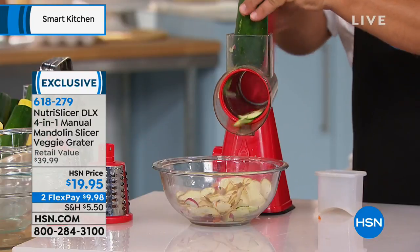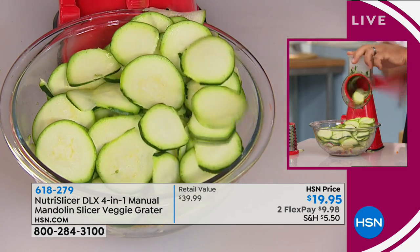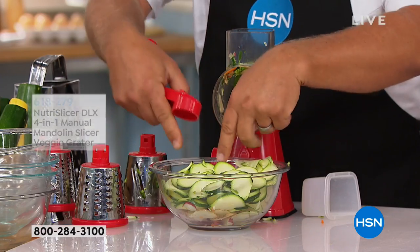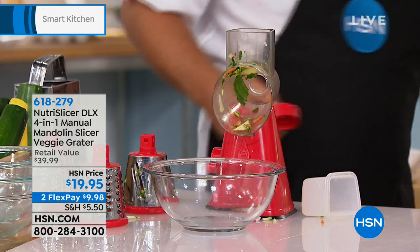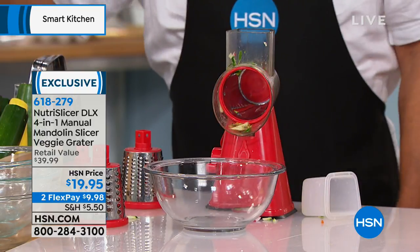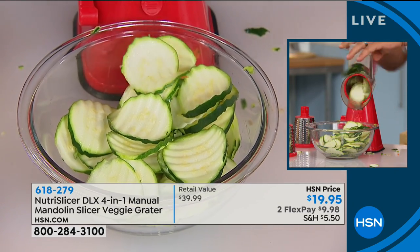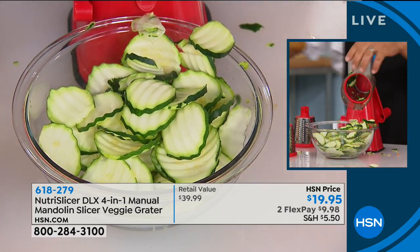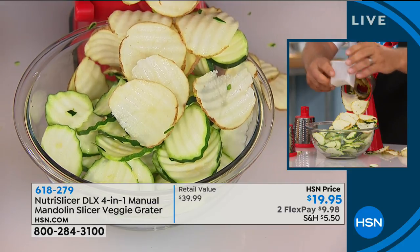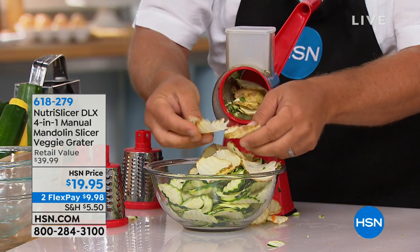If you want to slice zucchini for a salad or sautéing — quick, safe, fast, and easy — just turn the handle. Every turn of that handle gives you four slices. It's easy to change these out, making it a versatile tool. Here's the wavy blade — exclusive to HSN, the only place that includes this. For pickling, crudité platters, or homemade ripple potato chips. The pusher on top keeps your fingers away from the blades. You slide this in the top and everything comes out of that drum in perfect ripple slices.